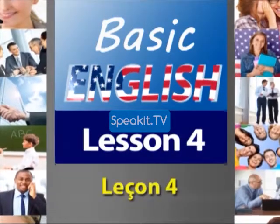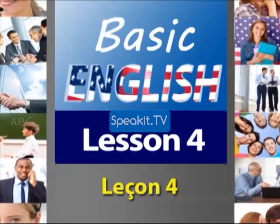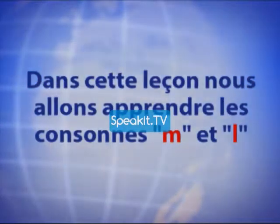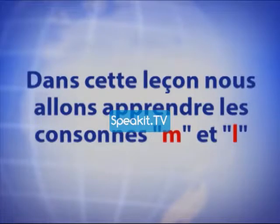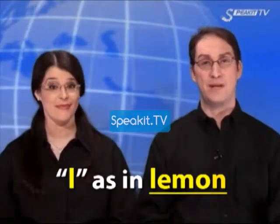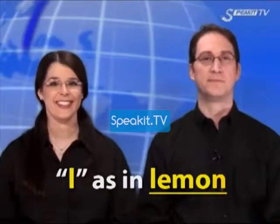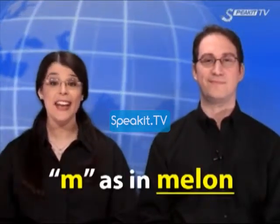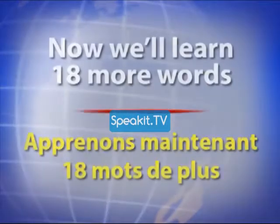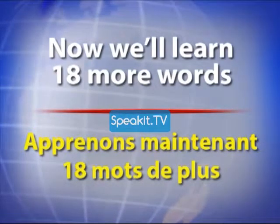Lesson number four. M as in melon. Now we'll learn 18 more words.